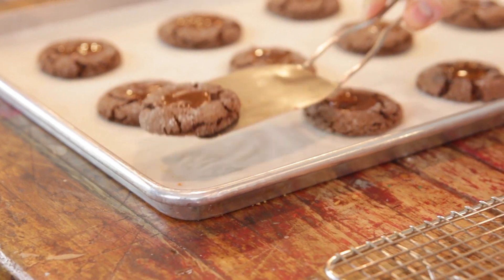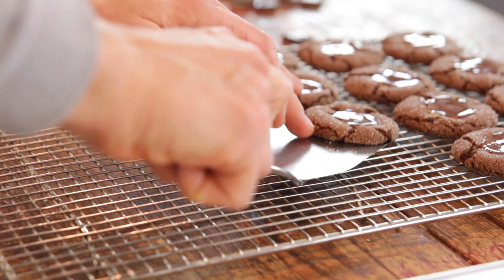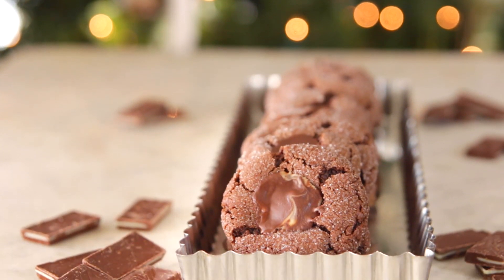Let them cool completely on a rack and then that center's gonna re-harden and you're just gonna have this delicious chocolatey mint cookie that really is just amazing. Something about mint and chocolate and Christmas and the holidays — it just seems perfect, doesn't it?